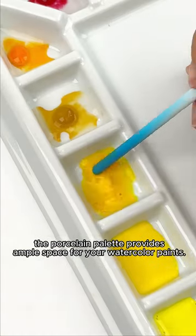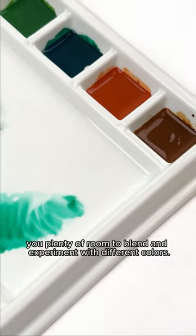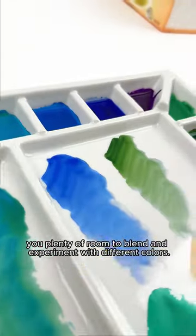With a total of 17 wells, the porcelain palette provides ample space for your watercolor paints. Two spacious mixing areas in the center provide you plenty of room to blend and experiment with different colors.